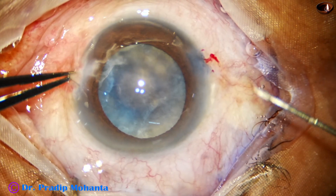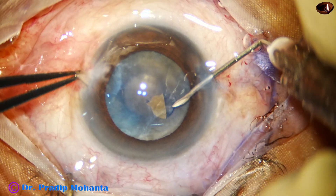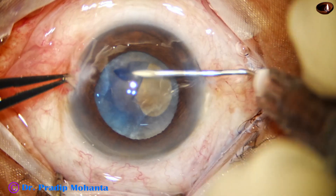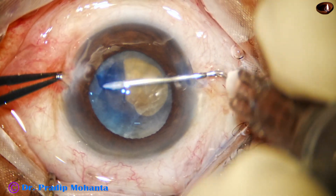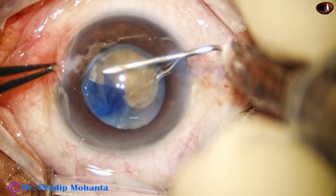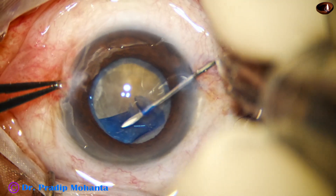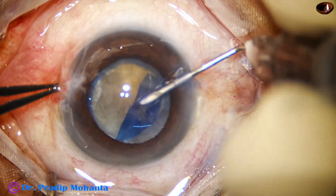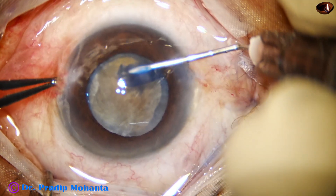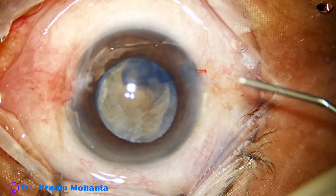I usually do the rhexis with Utrata forceps, but in this case I am trying with a needle. I have used a needle for a long time before resorting to Utrata forceps, so I know how to do rhexis with a cystotome. My plan is to do the rhexis, wash some cortical lens matter, and see how hard the nucleus is. Capsulorhexis is done — it's a large rhexis, good for both FACO and SICS.